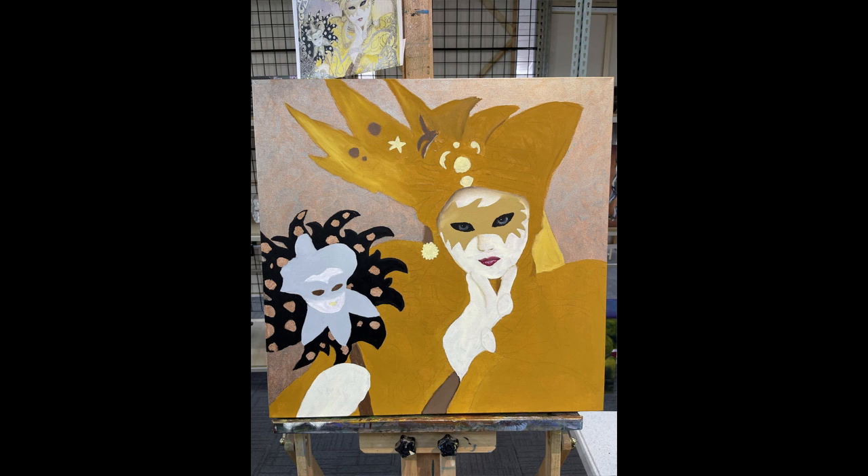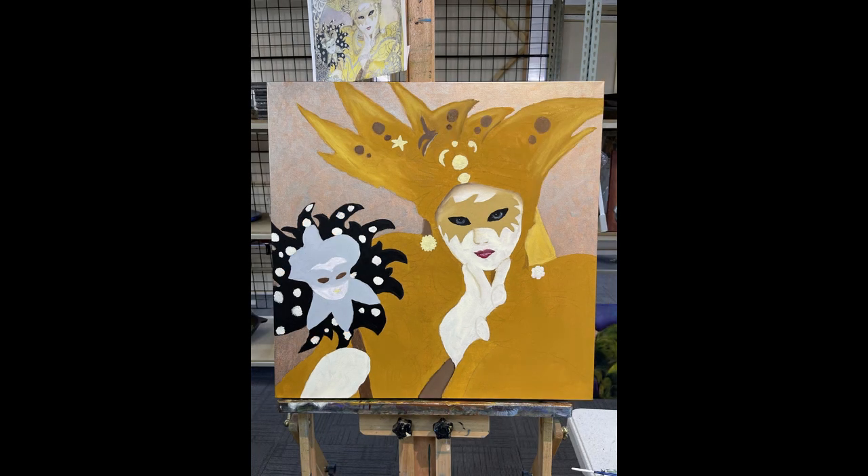Here I started adding in some detail for the eyes and the mask in her lips, and I continue through into her headdress.